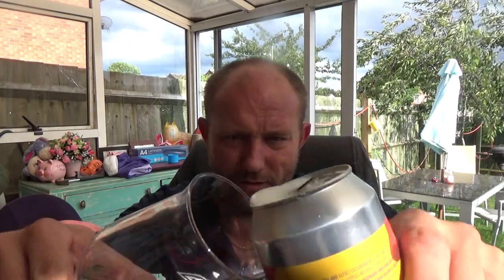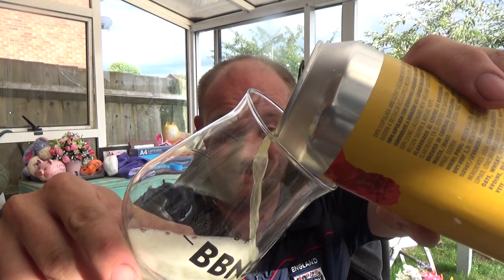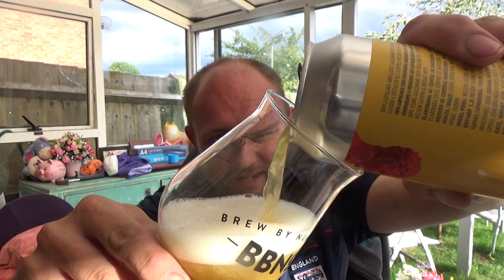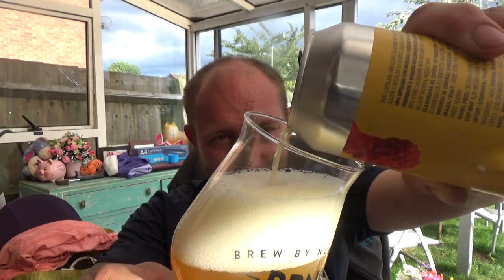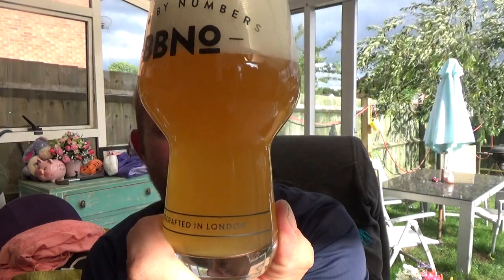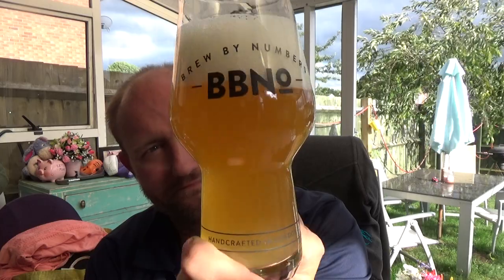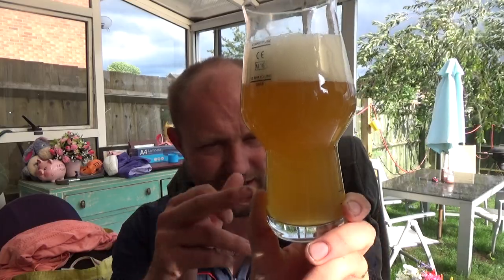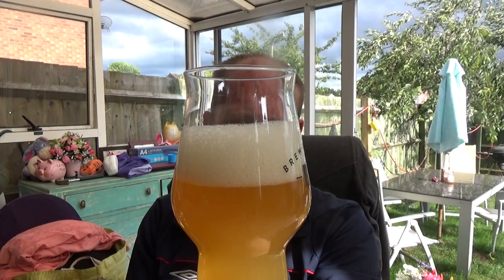A bit of a lively one. Getting some beautiful aromas — wow. A lovely, smoothie look again in appearance. There's quite a bit of carbonation, I can see with the light underneath it just coming up. And we've got a special swan-finger white head.